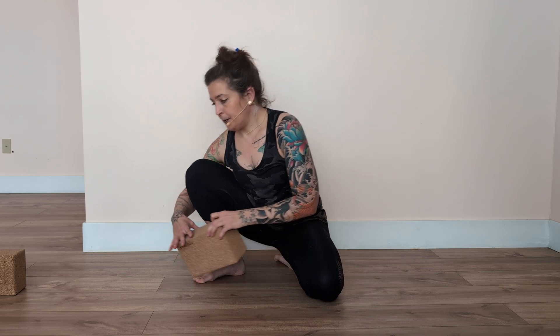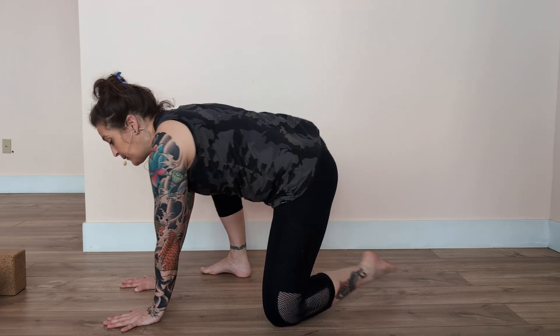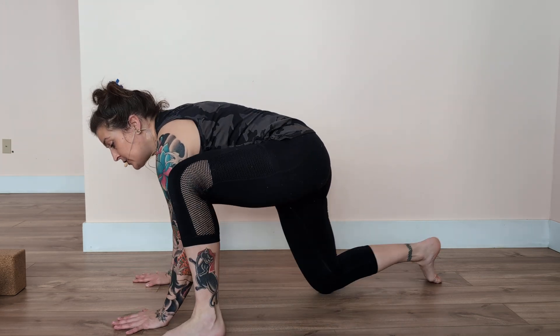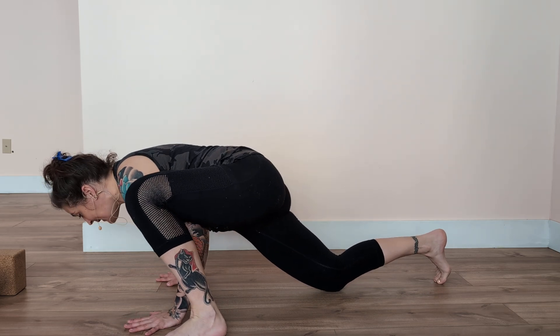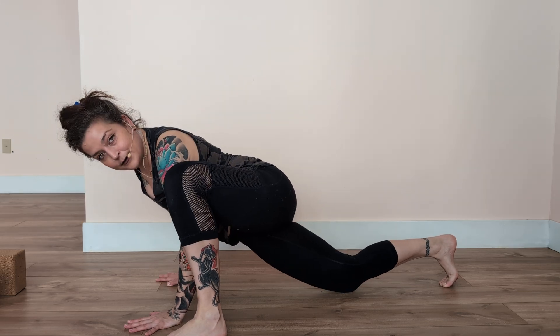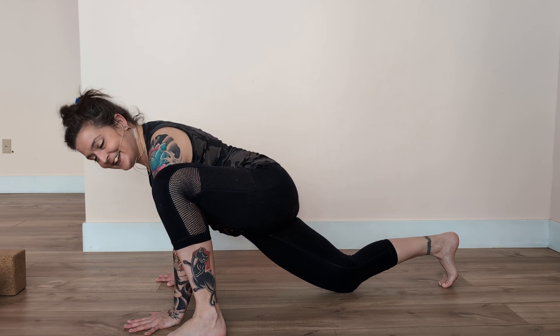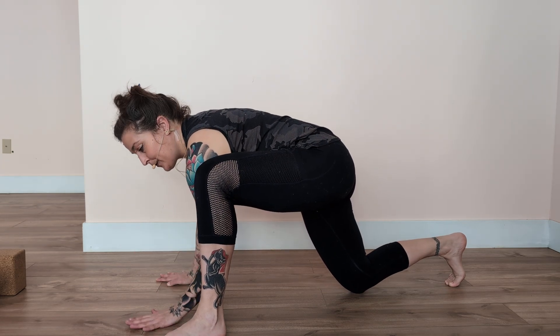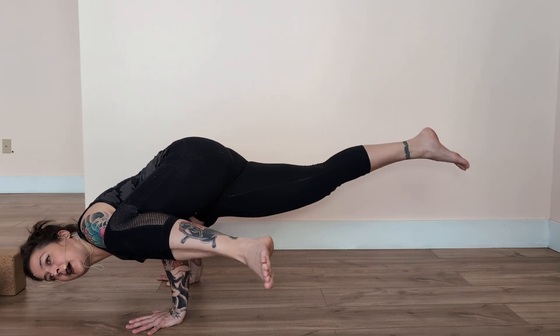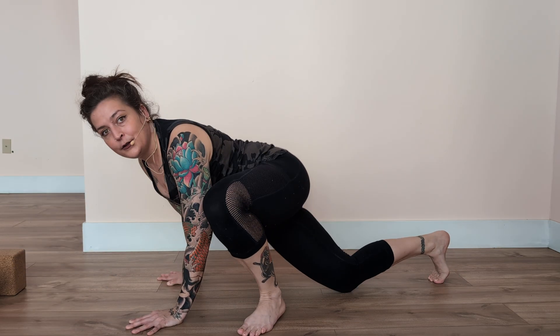One more thing to keep in mind: if I'm looking straight down at the floor, there's almost no scenario in which I can make myself go far enough forward to lift up, because the fear of going into the floor is there. So I look towards the front leg foot, so that I don't have to worry about seeing the floor in front of me. I hope that helps.